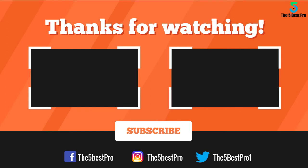If you have any questions related to these products, you can leave a comment below and I'll get back to you as soon as I can. We'll see you next time.